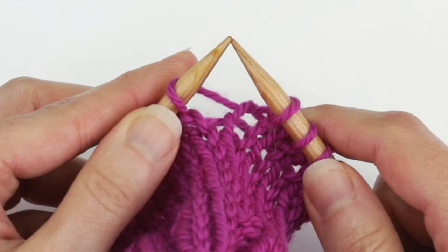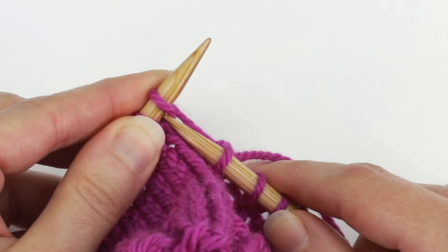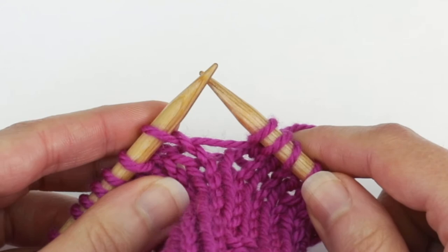So we have a new loop on our left needle now. Then with the right needle you're going to insert it into the front of this loop. Use your left index finger to twist the loop just a little bit — that helps give it a bit of slack to more easily get the right needle into it. So you're going to knit that loop just like so.